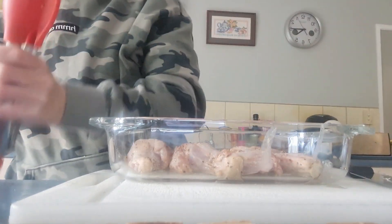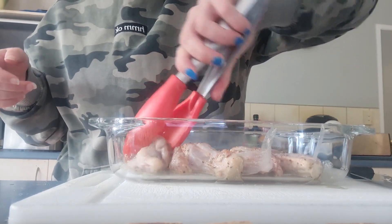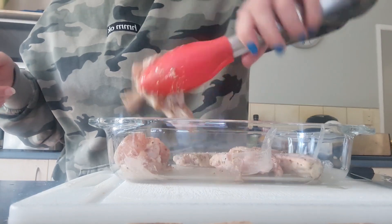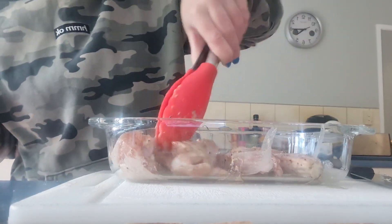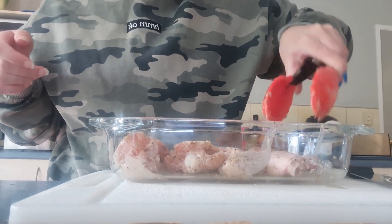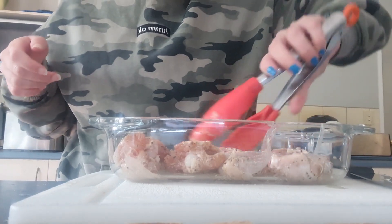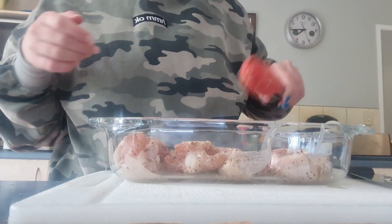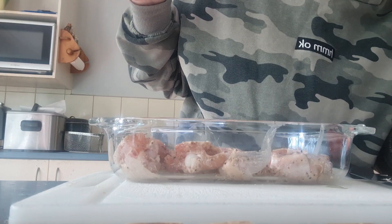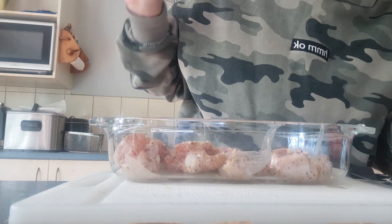I'm going to flip these and then put them back in. We'll go for another 15 minutes and then we're done.